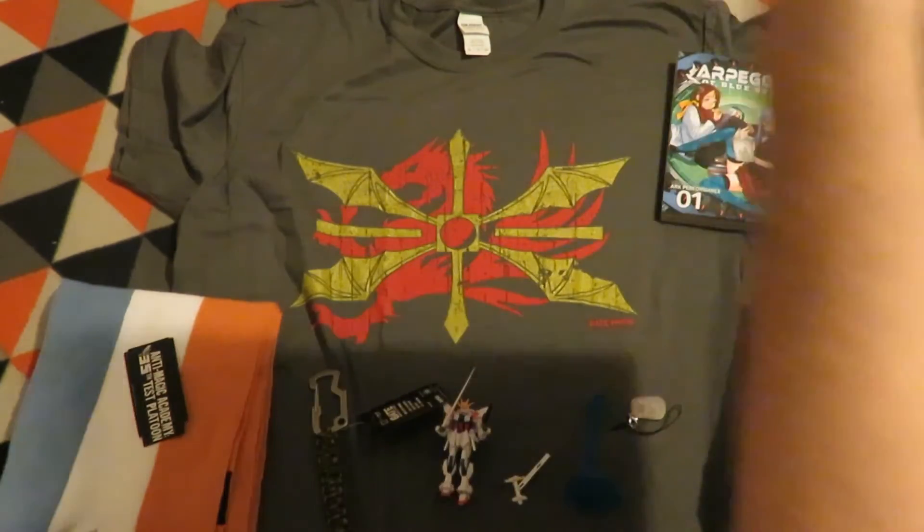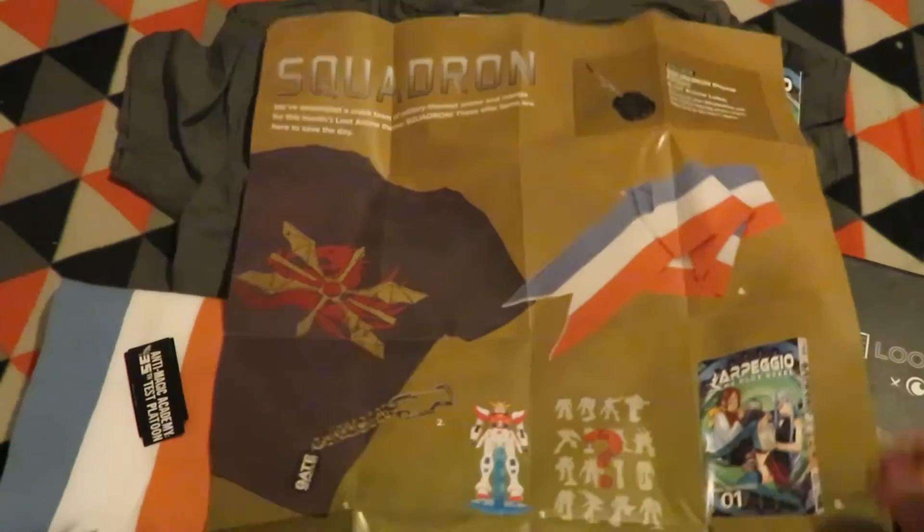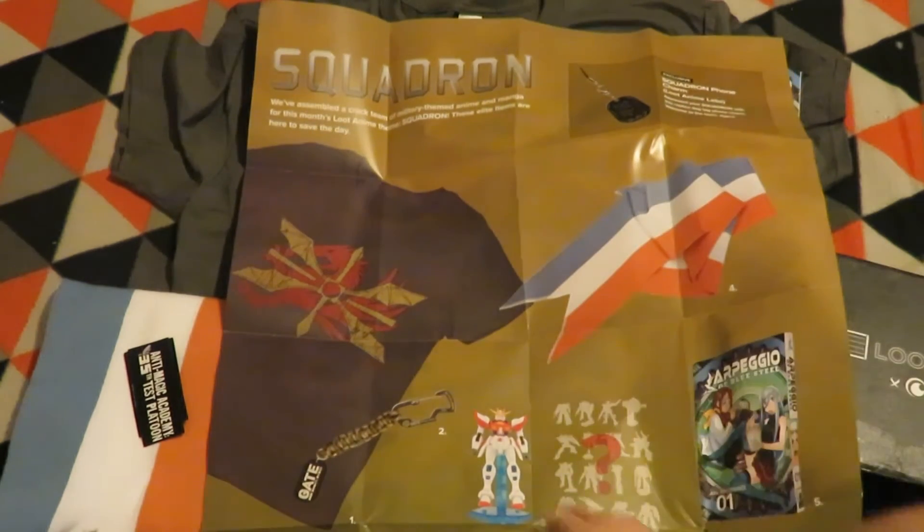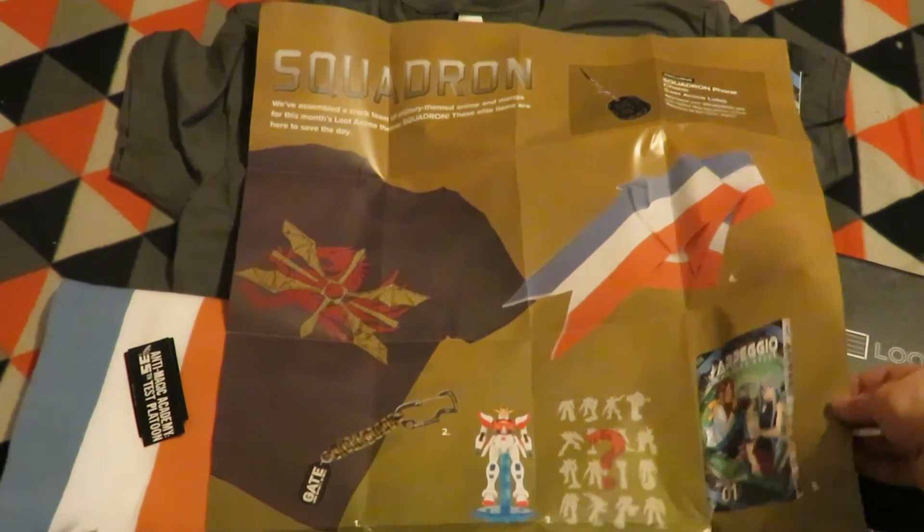The theme was 'Squadron.' Just going over the items: the squadron phone charm, t-shirt, and carabiner — both those two are Gate — then the Anti-Magic Academy scarf, the manga, and the Mobile Suit Gundam figure.